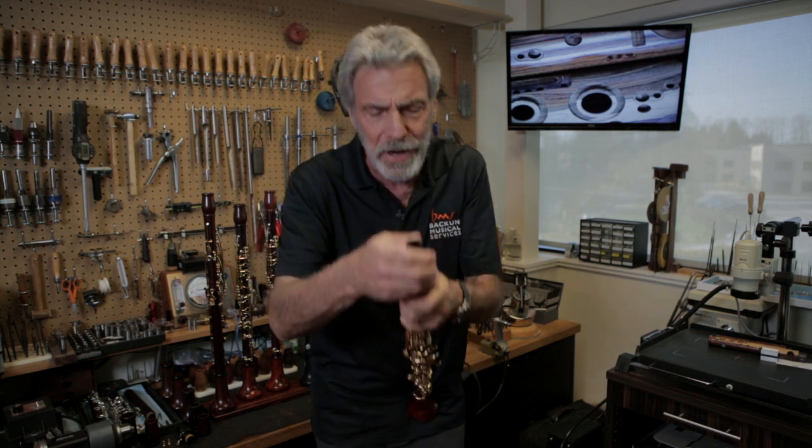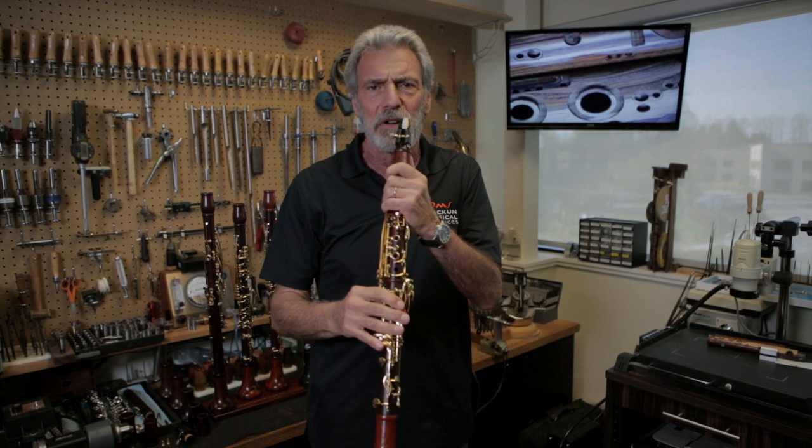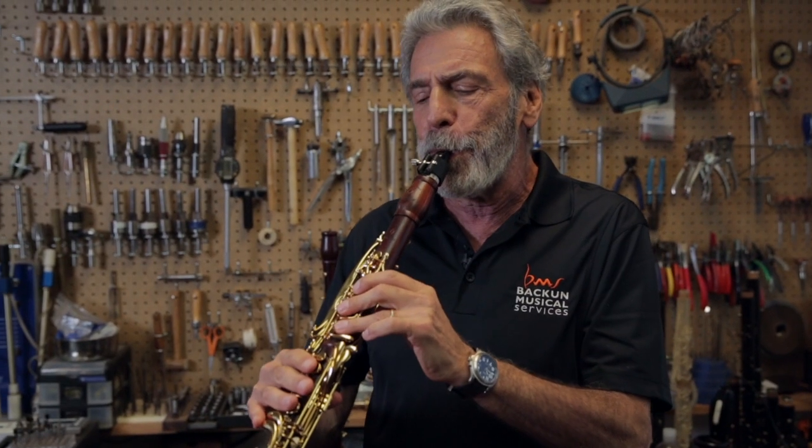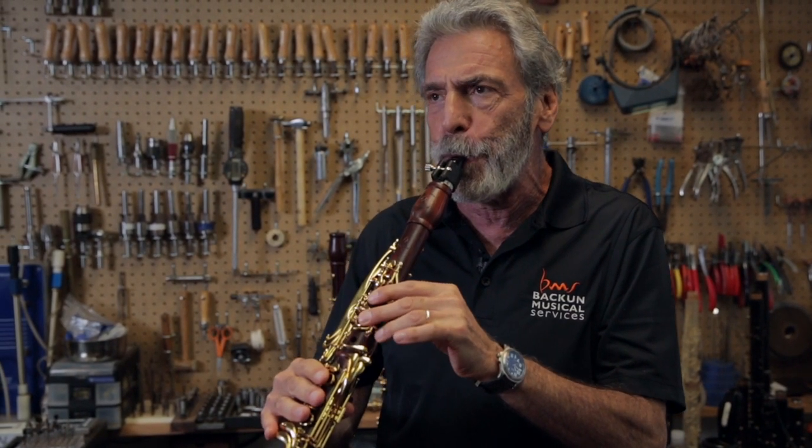So what is this thing about glissandos? Making a connection of notes from the lows to the highs. To be able to do that, you can't do it with just your fingers, although you can try. That's kind of how I started learning it, by just slowly pulling my fingers off the clarinet.